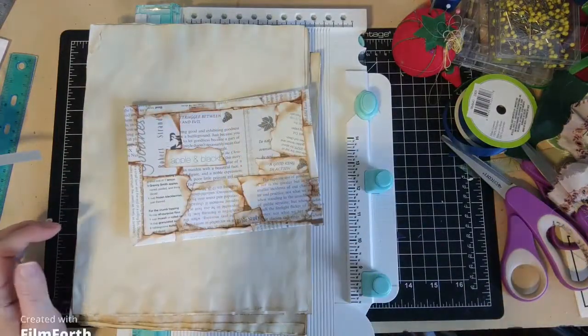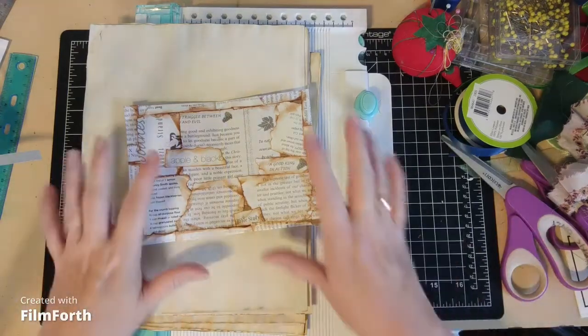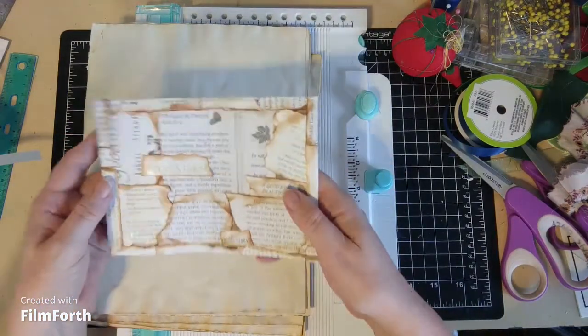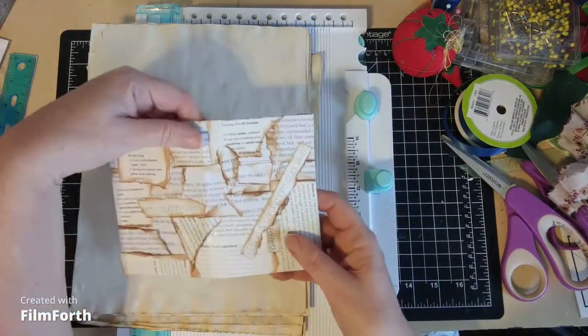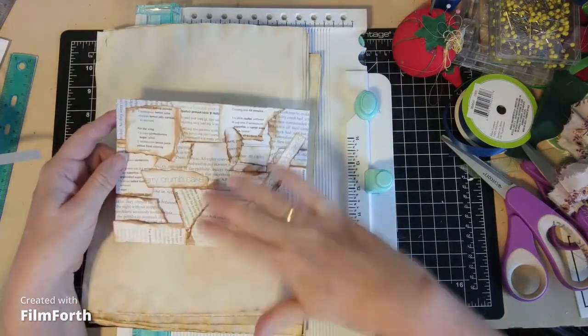Hi everybody, it's Alice Kay from Threshold of Hineni and the Widow Reckle House, and I'm back to work on this little project. This is the inside of the cover and this is the outside, and I'm going to set the cover aside because what I need to do next is decoupage it.